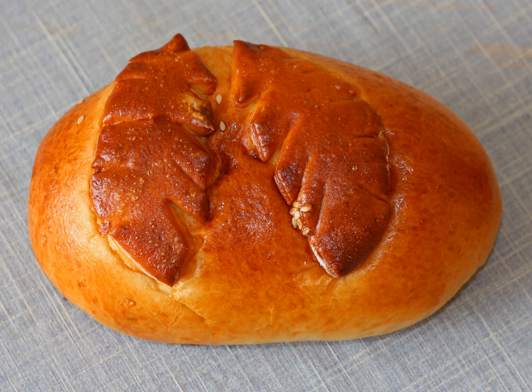A kulabiak is a type of Russian pirogue usually filled with salmon or sturgeon, rice or buckwheat, hard-boiled eggs, mushrooms, onions, and dill. The pie is baked in a pastry shell, usually of brioche or puff pastry. The dish was so popular in Russia in the early part of the 20th century